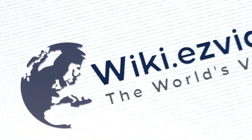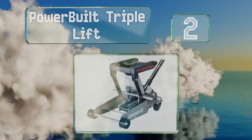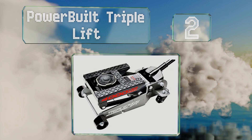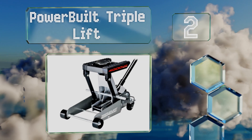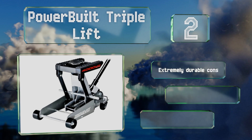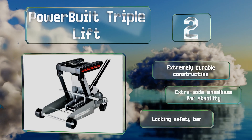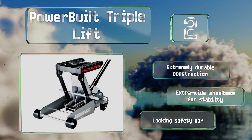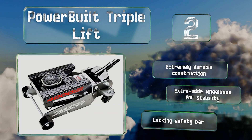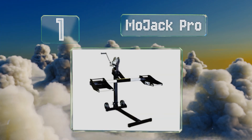At number two, setting the Power Build Triple Lift apart from most of the competition is its 4,000-pound weight capacity and adaptive all-in-one design, which leverages a removable saddle and padded lift rails that'll accommodate many types of cars, trucks, ATVs, and lawnmower frames. It's an extremely durable construction with an extra-wide wheelbase for stability and a locking safety bar.